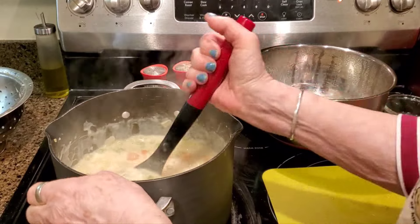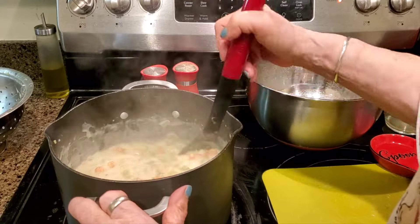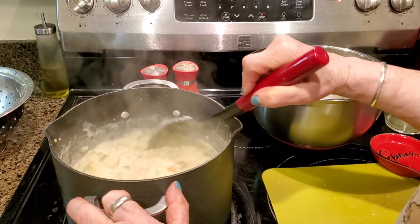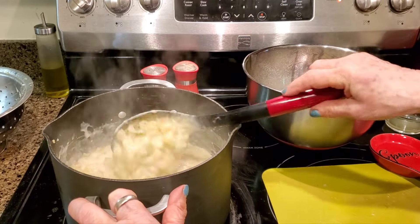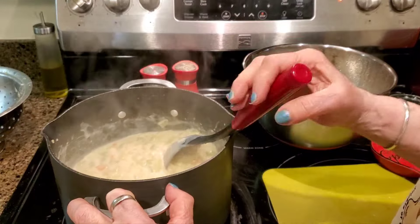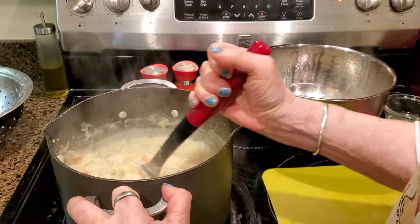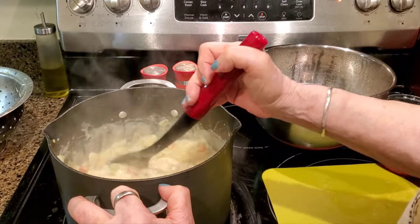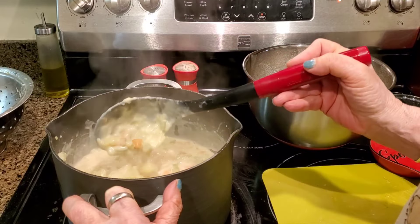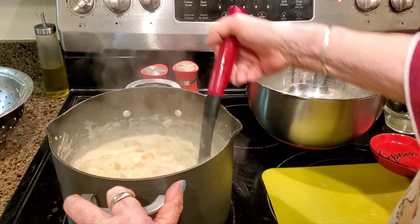Start to finish, this soup only takes about 30 minutes, which is unbelievable for a soup that tastes this good. Of course, the vegetable prep time isn't included in that 30 minutes. But if you're a working person, you could cut up your vegetables the night before and put them in a Ziploc bag — your carrots, potato, onion, and celery. Just keep the onions separate.